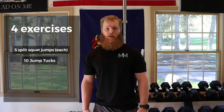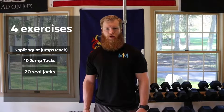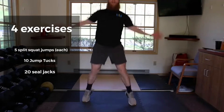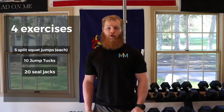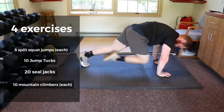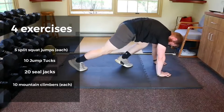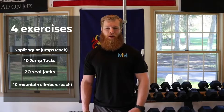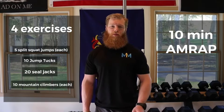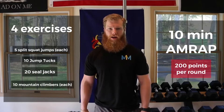Next you will do 20 seal jams. These are similar to regular jumping jacks, except you will be crossing your arms and legs on every round. If you need to modify these, do 25 regular jumping jacks. Finally, you will finish with 10 mountain climbers each leg. To complete the challenge, set a timer to 10 minutes and complete as many rounds as possible. You will get 200 points per complete round. Let's see how I get it.